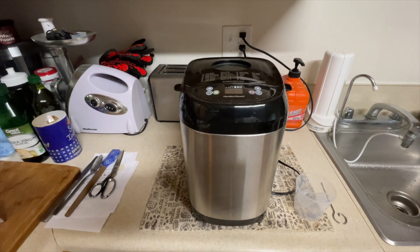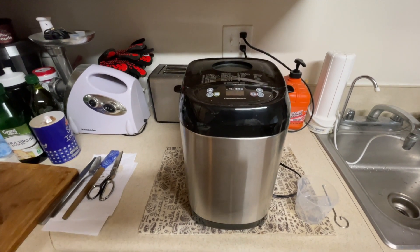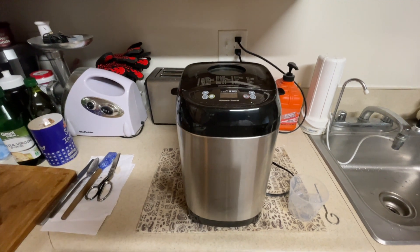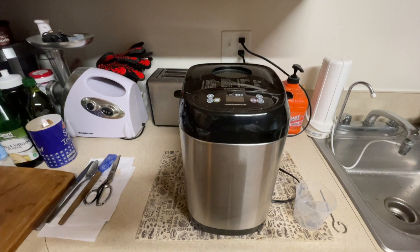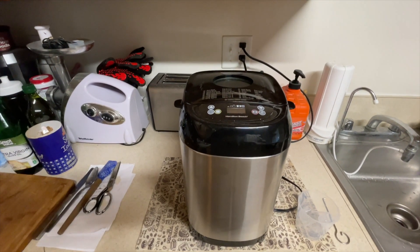On the bottom of the bread maker is a serial number and one of those square QR code things to bring you to the website — you'll want to register with the serial number. It has a two-foot cord, is made of stainless steel and thermoplastic, and has easy buttons and a window.